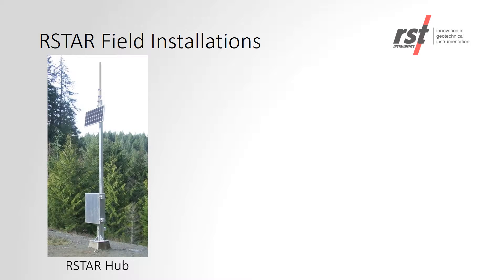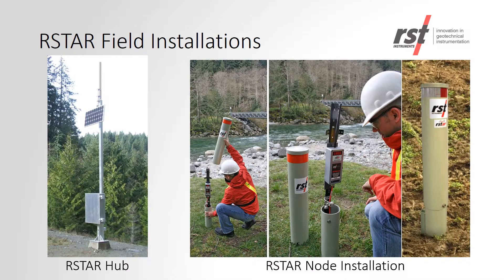The photo on the left-hand side shows an example of an RSTAR hub set up at a site with a solar panel and antenna mounted on a mast. On the right-hand side is an example of an RSTAR node with a DT2011B, housed in a round pedestal enclosure.